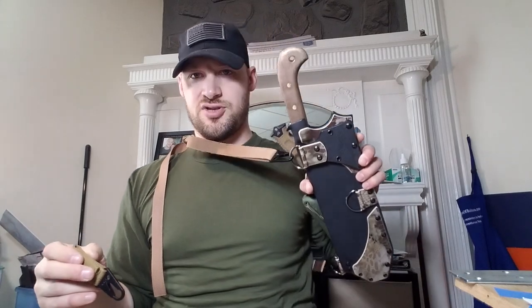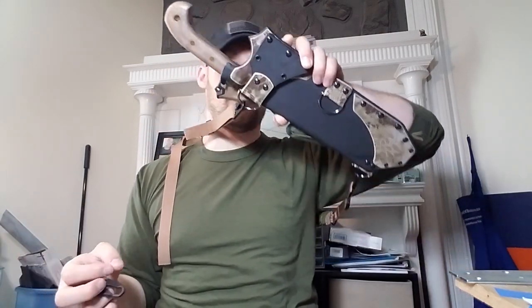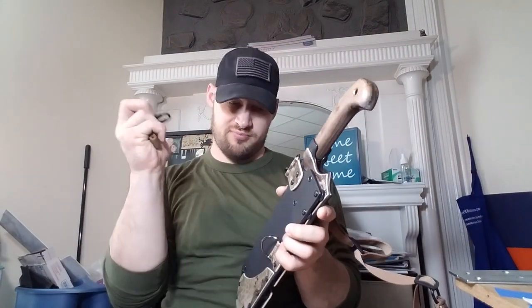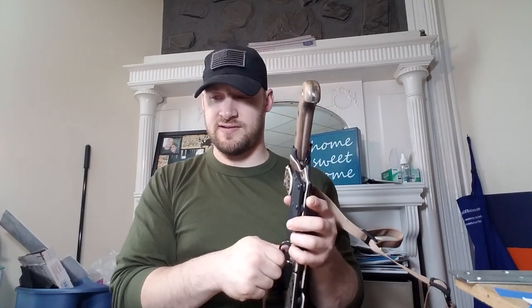I think I beat a dead horse on that one - you get the gist of it. This is just a practical, simple solution to potentially having your sheath flopping around where you don't want it. I'm going to put this on the sheath before I send it to Henry, because on the last order I forgot to mail the belt anchor out. That was the El Chete I just posted for Jacob - your belt anchor is on its way, brother.